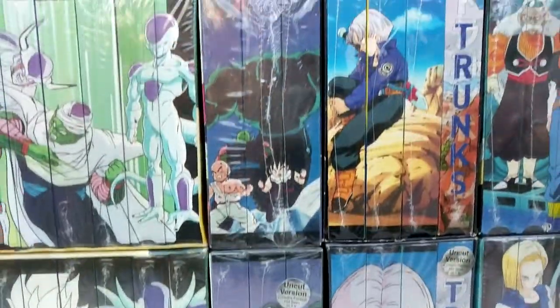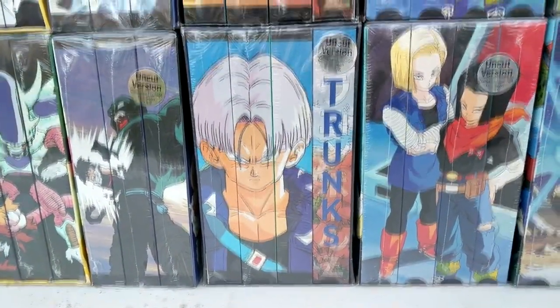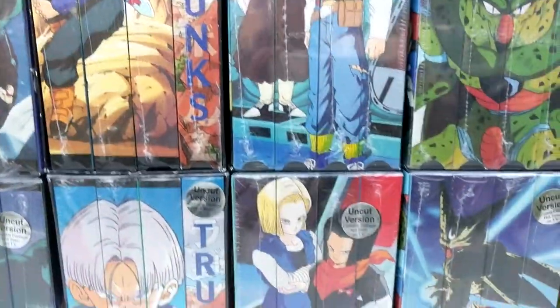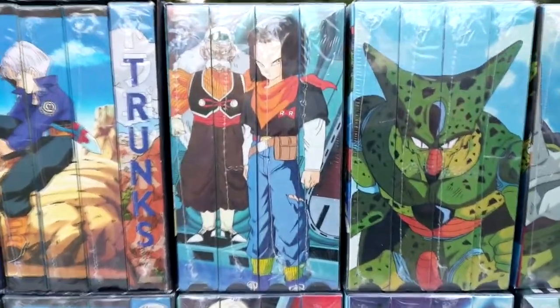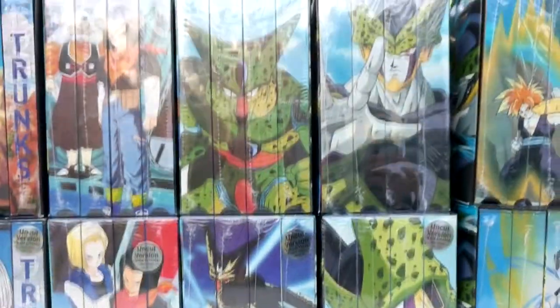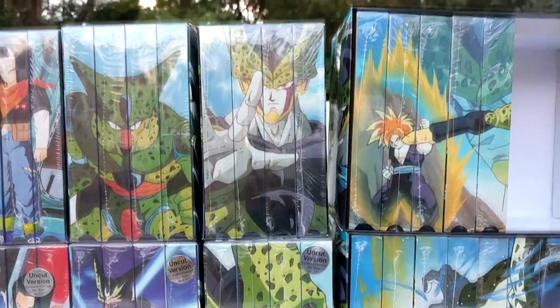Next we have Garlic Jr. uncut and Garlic Jr. edited. We have Trunks uncut and Trunks edited — I do not have that box set sealed, unfortunately. Next we have Androids uncut and Androids edited — I recently got the edited box set sealed. Imperfect Cell uncut, Imperfect Cell edited, Perfect Cell uncut, Perfect Cell edited.